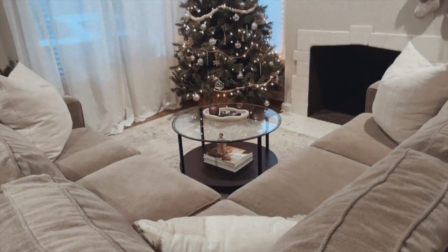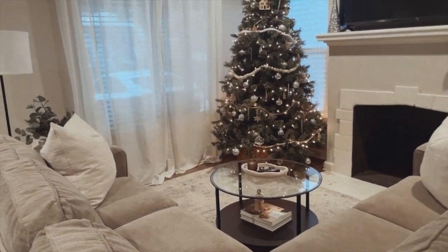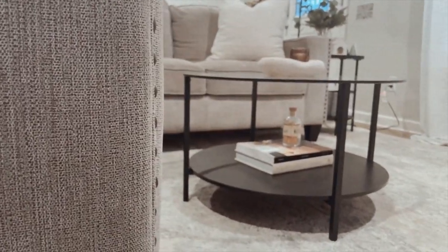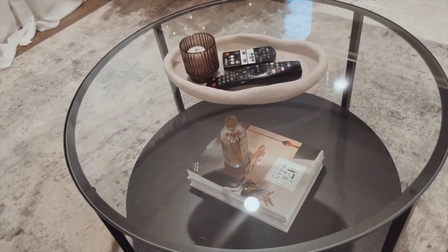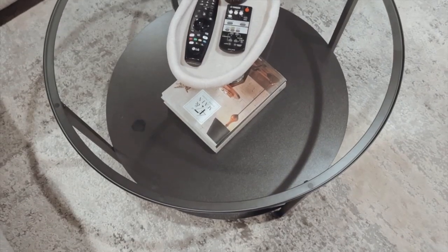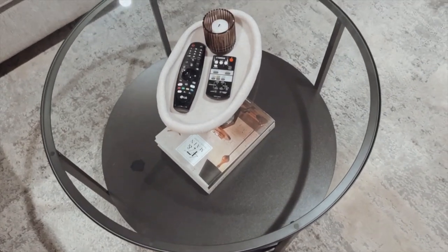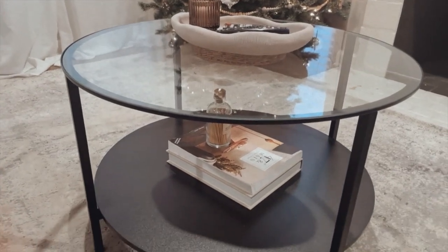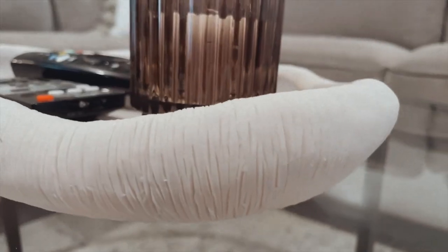Aside from the fact that I went with a round table, I also decided to go with a glass table because I felt like my space needed something a little bit sheer. When you have a really small living room and you add a lot of solid furniture, it kind of feels overwhelming and too crowded. So I really felt like I needed something sheer, and this makes it feel a lot more airy.